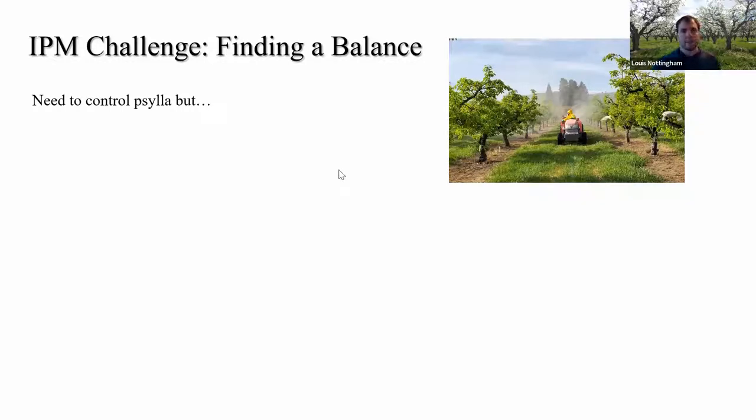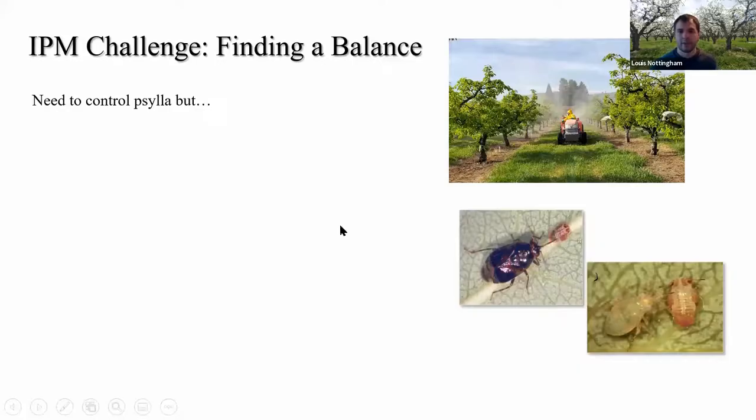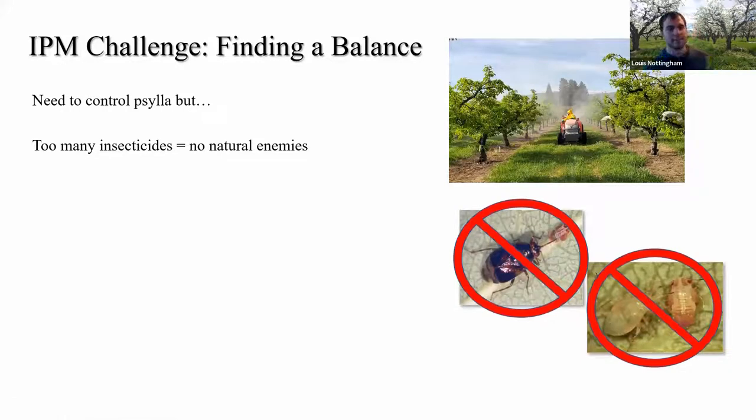The IPM challenge with paracilla is that it's never easy. Early in the season the natural enemies haven't taken off yet, and we have to do something to control that early season silla population. However we need to strike a balance — not overusing insecticides, because the more potent insecticides we use, the more we kill off these natural enemies, which are critical to that late season control.